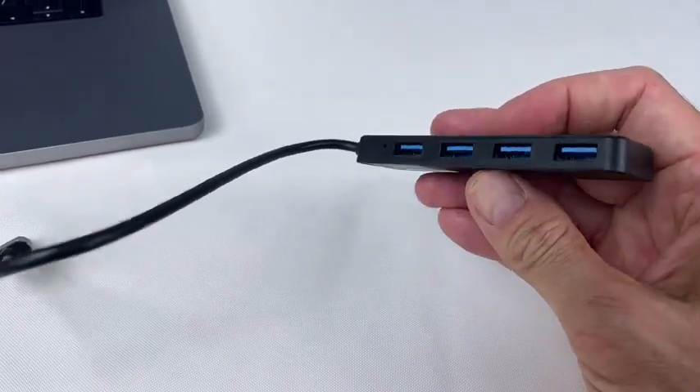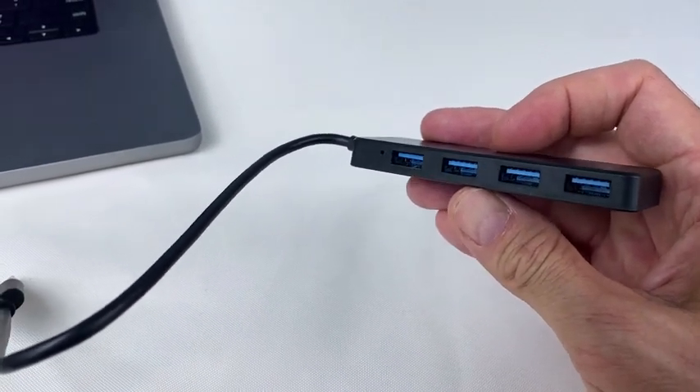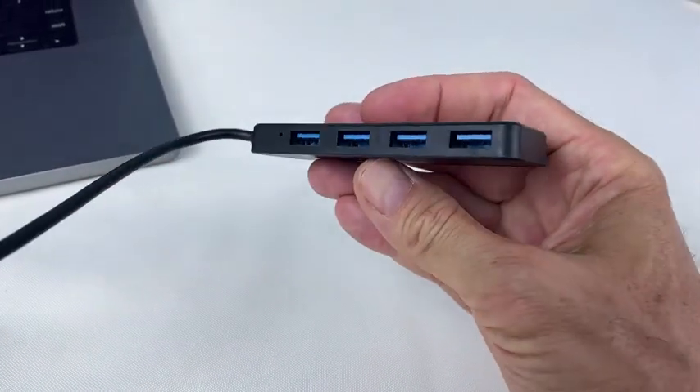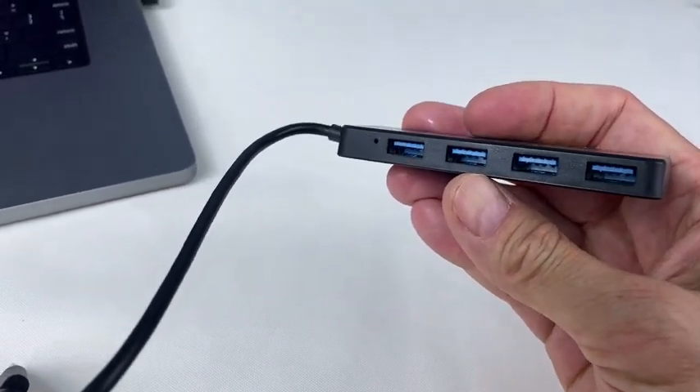This is a 3.0 hub, so this has a super speed transmission. It's actually 10 times faster than a USB 2.0. So make sure you know that you want to get the fastest ones — this is 3.0, and this will transfer things very fast.